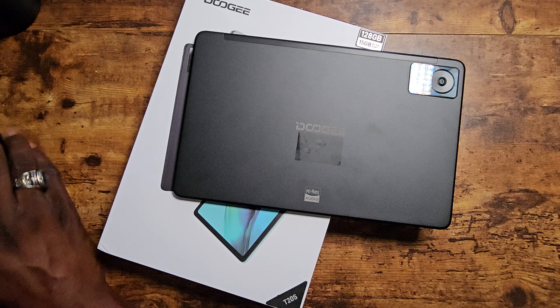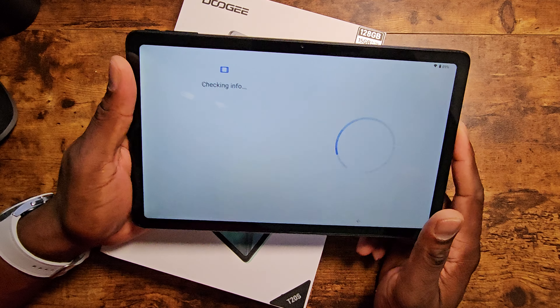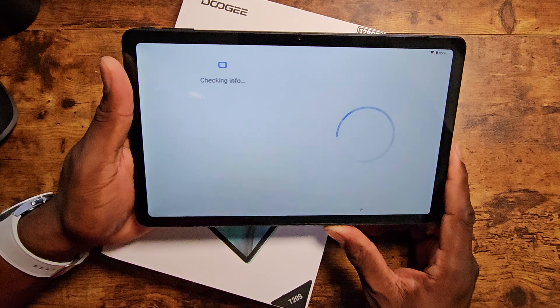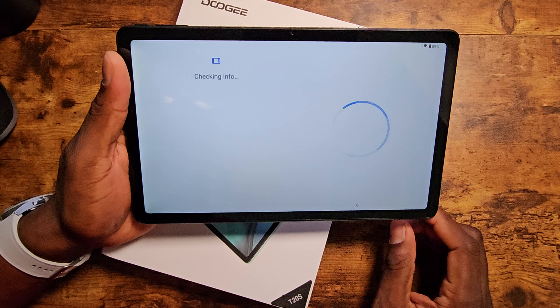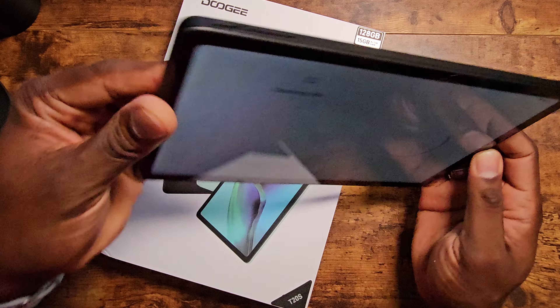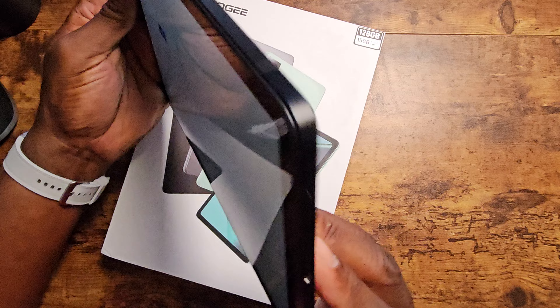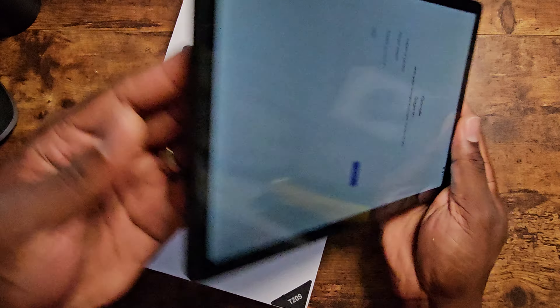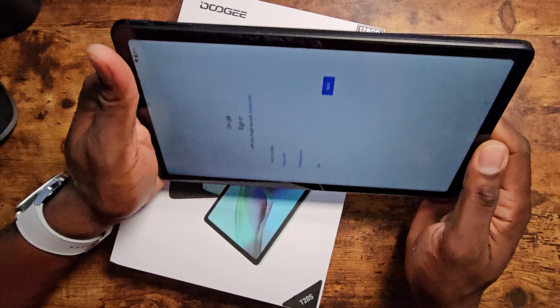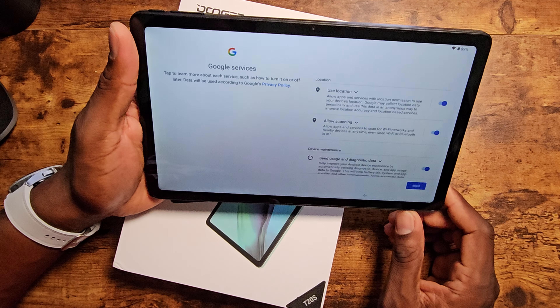Let me go ahead and pull the specs up on this for you, because a lot of these tablets that they're dropping are really solid. This one has a resolution of 2000 by 1200, 10.4 inch display — pretty nice. It's 7.9 millimeters in thickness and it's actually really sleek.